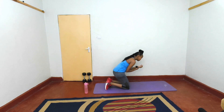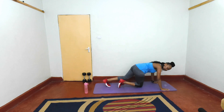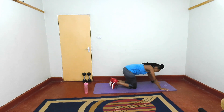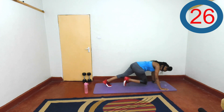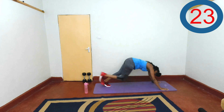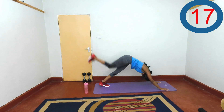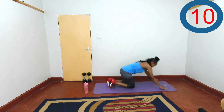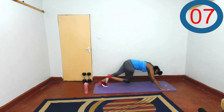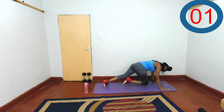Next, we want to do a plank leg raise, then drive that knee in. Are you ready? We do one side first and focus on the other. Let's go — lift, then raise it high and drive it in. Make sure we're bringing it towards the chest. Breathe. Last three, two, one, rest.